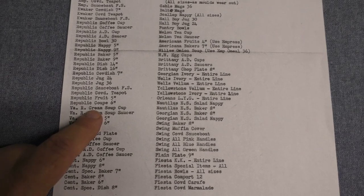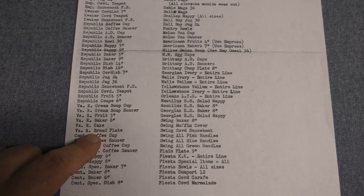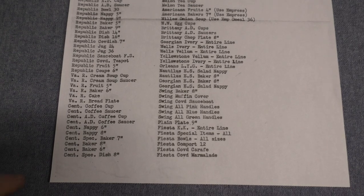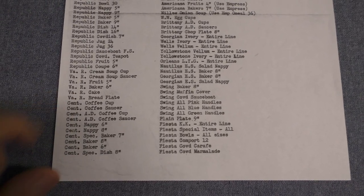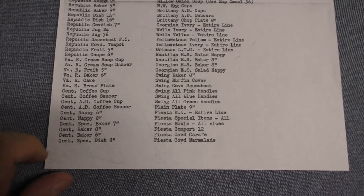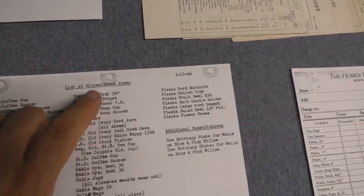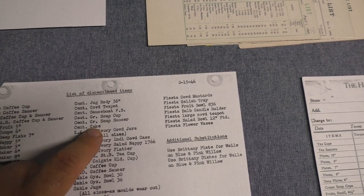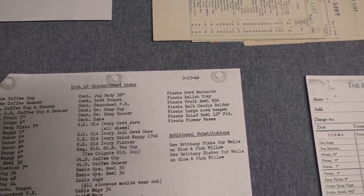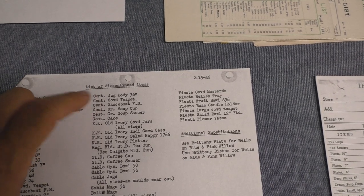Virginia Rose is cut back a little bit — we see the cream soup cup and liner, the large size fruit, the small size baker, the cake plate, and the bread plate. Those two are handled pieces and rather difficult to find. Century is cut back too: the coffee cup and saucer are rather difficult to find to begin with, and then the ad cup and saucer, some nappies, special baker, the bakers, the special dish which is a platter, the century jug body 36s (that's the milk pitcher), covered teapot, gravy fast stand, cream soup cup and liner, and the cake plate. So Century is not altogether discontinued, though it wouldn't last much longer beyond 1946.